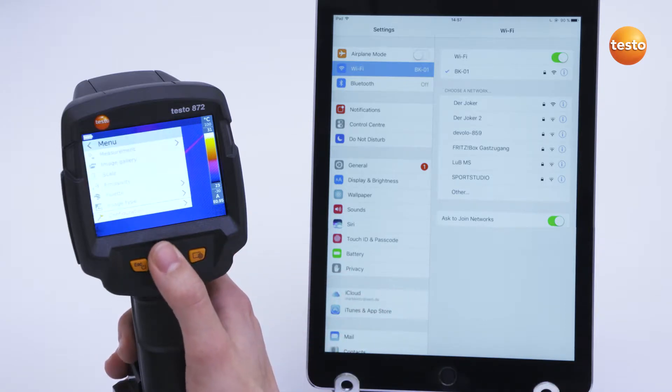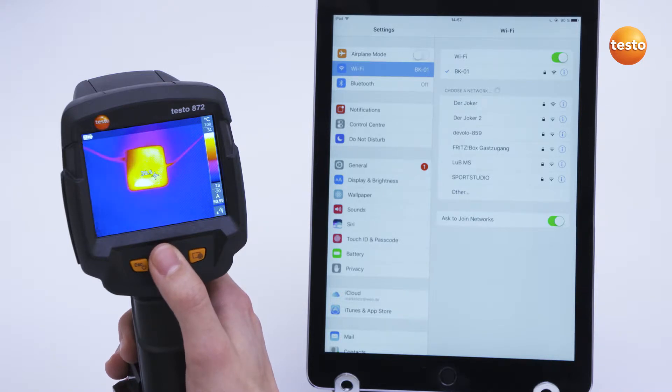In the Configuration menu, wireless LAN can be activated under the menu item Connectivity. After a short time, the thermal imager appears in the wireless LAN selection in the smart device with a name and serial number.